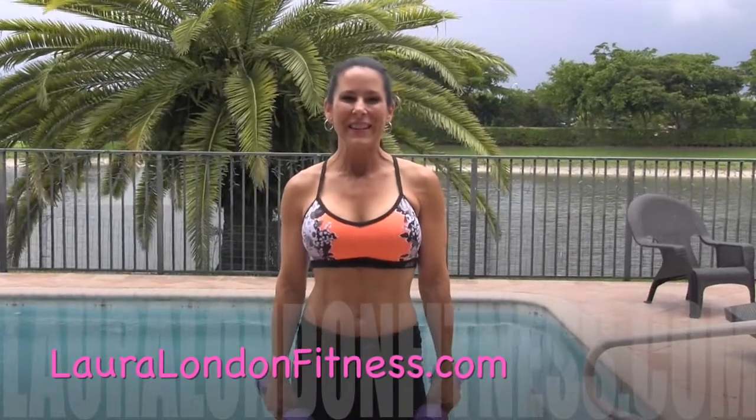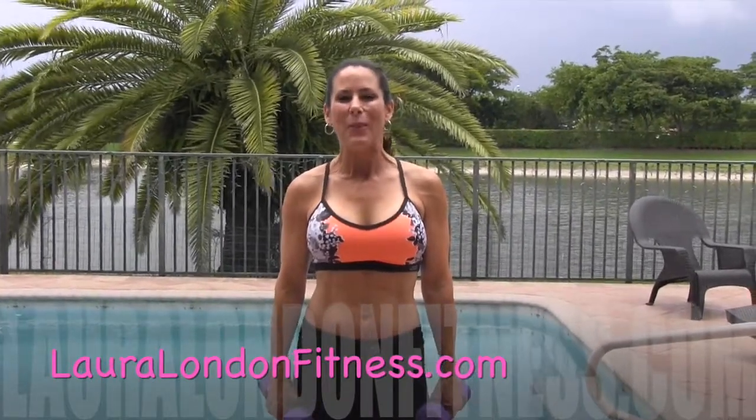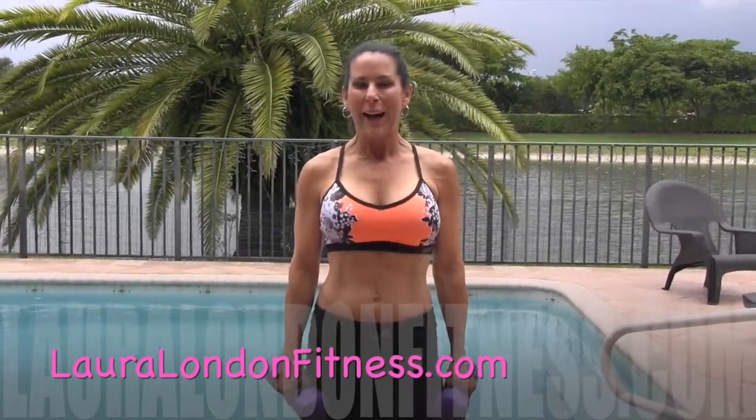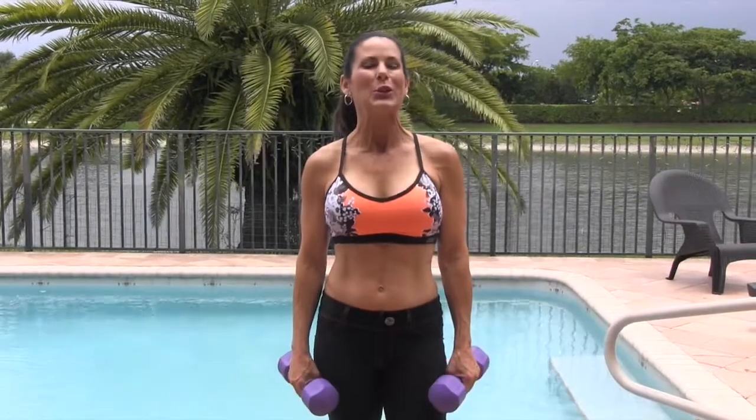Hi everyone, this is Laura London and welcome to another one minute exercise. Today I've got an awesome shoulder exercise — I call it the shoulder shredder, and you're gonna find out why. This is also going to test your concentration.